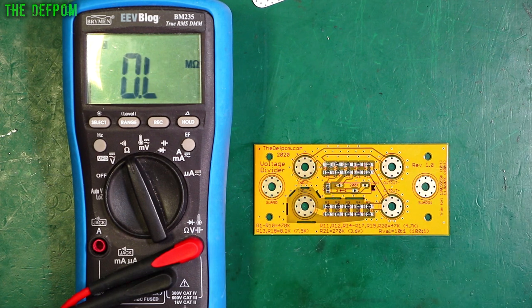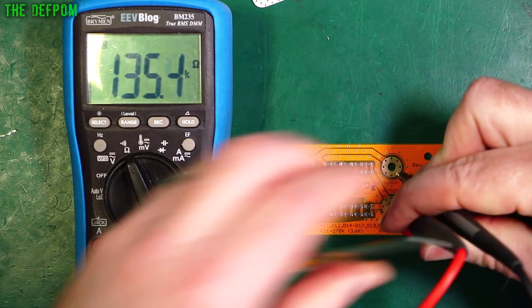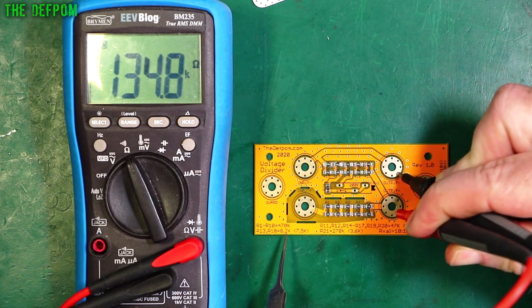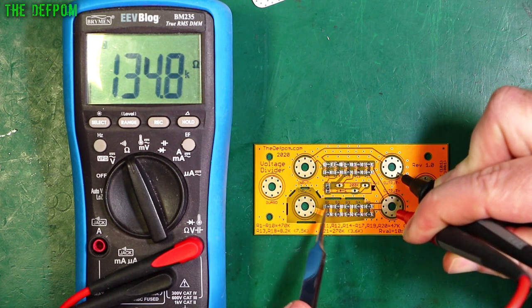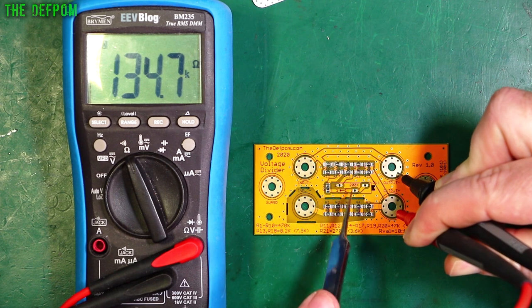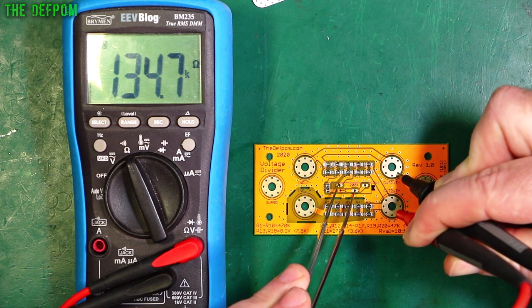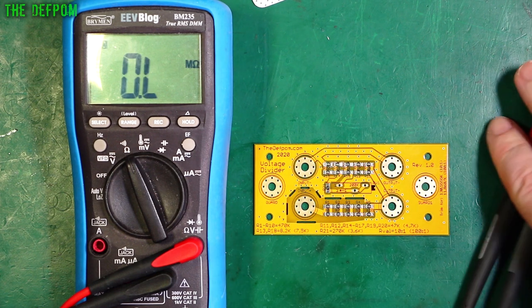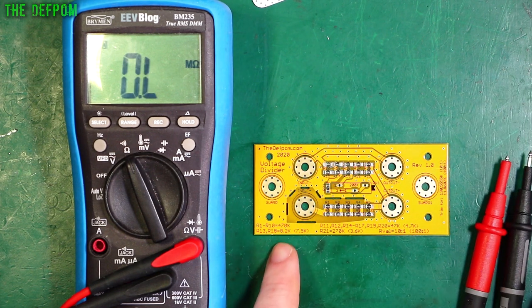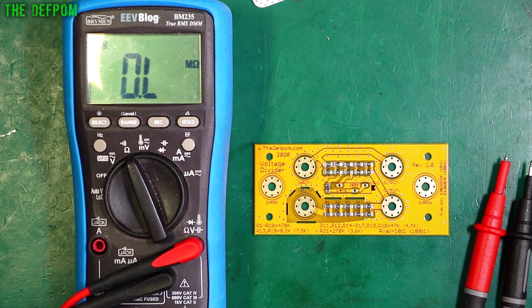I just want to verify by quickly shorting this out that I've actually got a usable divider here. I changed R13/R18 to 8.2K when it should be 82K — I think I had a decimal place in the wrong position. Anyway, I need to make sure I can short across the trimmer here and get it down to at least 130. It went off by 1K lower, so it should actually be right. I might try a 100K trim instead of 200K — we'll see how we go.